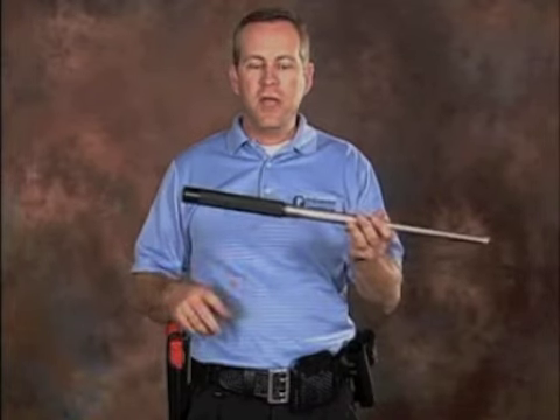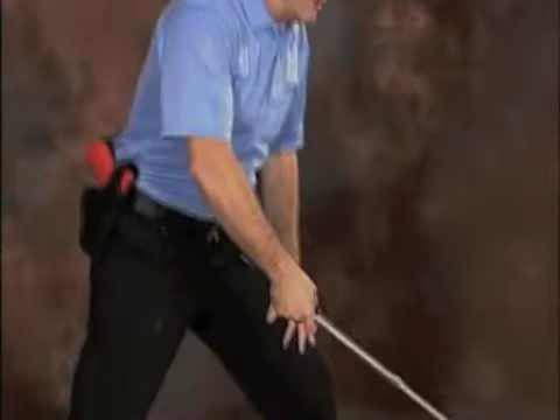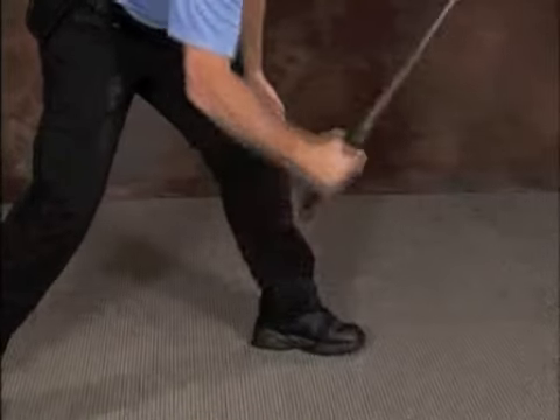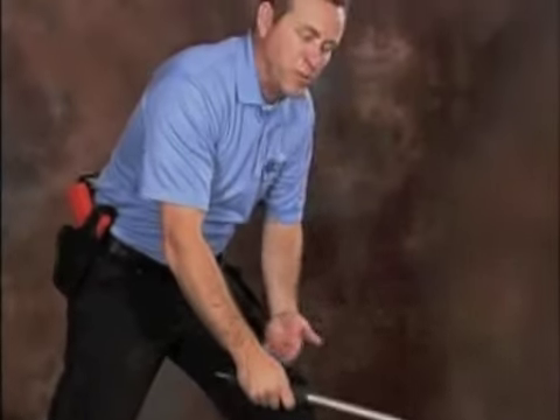You want to grip the baton loosely at the forward end of the handle tube. Count your baton at an approximate 45 degree angle, tap it on the ground, roll the baton in your hand as you do so, holding it loosely allowing the vibrations to pass through the baton.